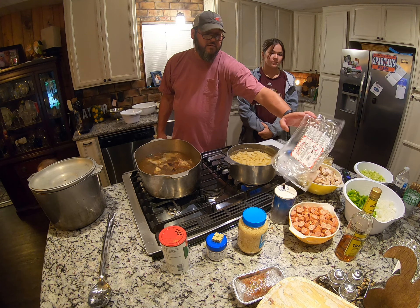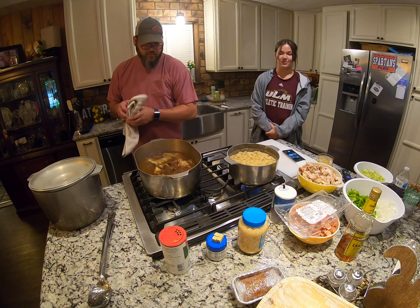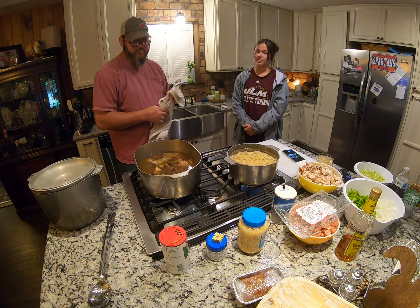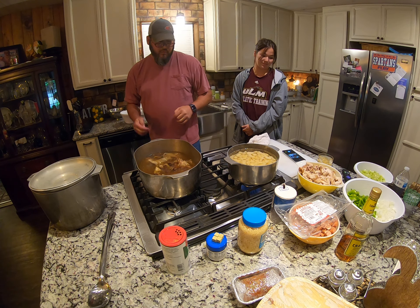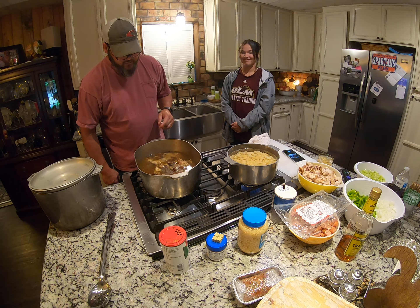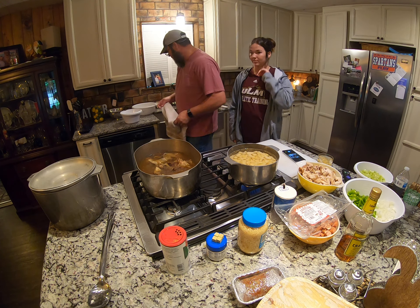I also went ahead and cut up two pounds of sausage — one of our favorites right here. You can see some of the other ingredients that are going to go in. We're going to make a real roux as we go along. Hopefully the battery holds up and somehow we can figure out how to upload it. I'm going to start by draining this out so we can get our broth.